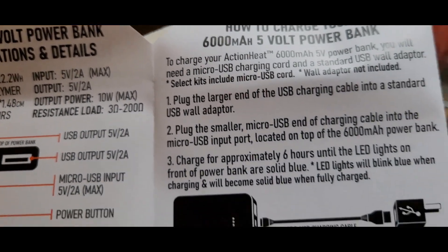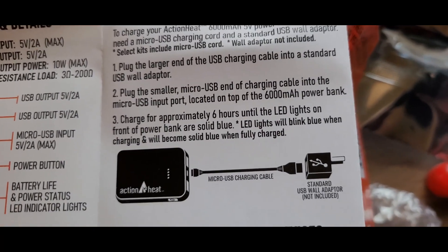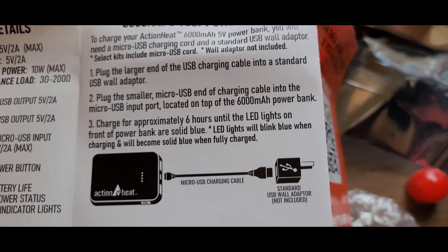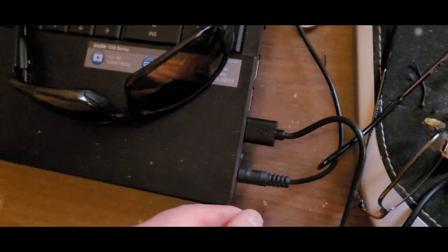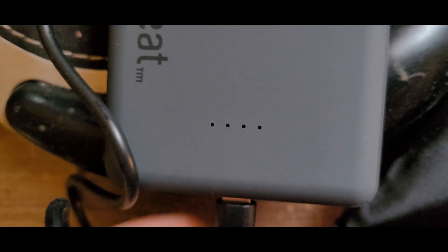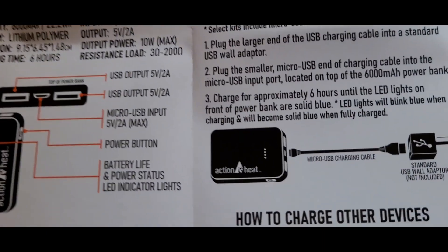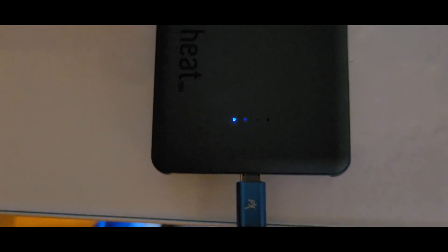It says you need to charge this thing for about six hours. Charge for approximately six hours until the LED lights on the front of the power bank are solid blue — they'll blink blue when charging and become solid when fully charged. I had to plug it straight in — my cord was bad. Stay tuned.